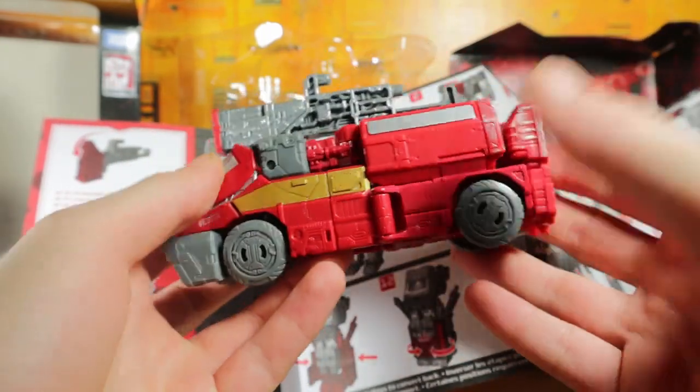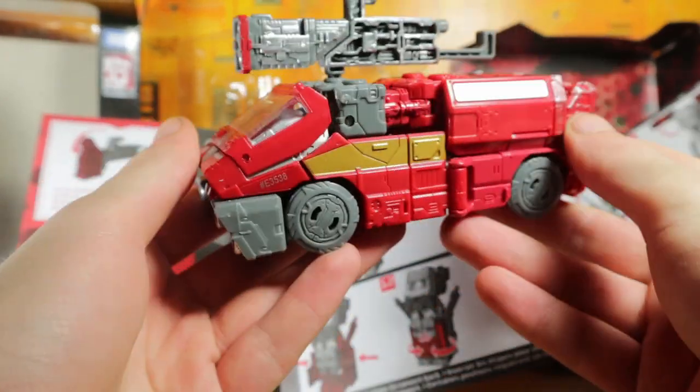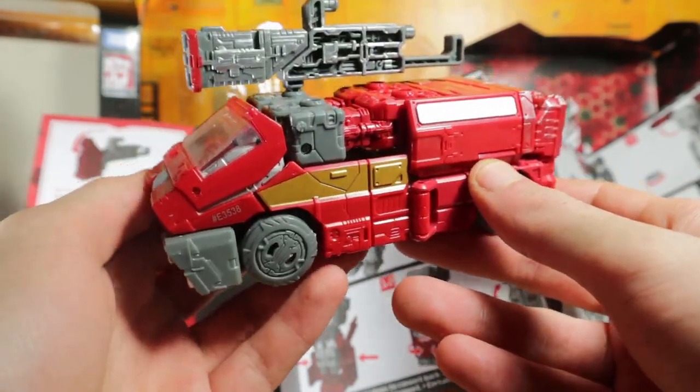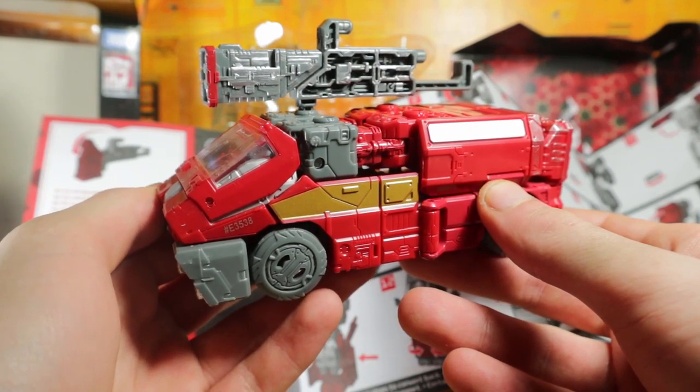I want to see if I can get the Ratchet and the Crosshairs — those look good. But otherwise, very cool figure — you know, if you can figure out the transformation. Please like, comment, share, subscribe and all those fun things, and I'll see you guys next time.